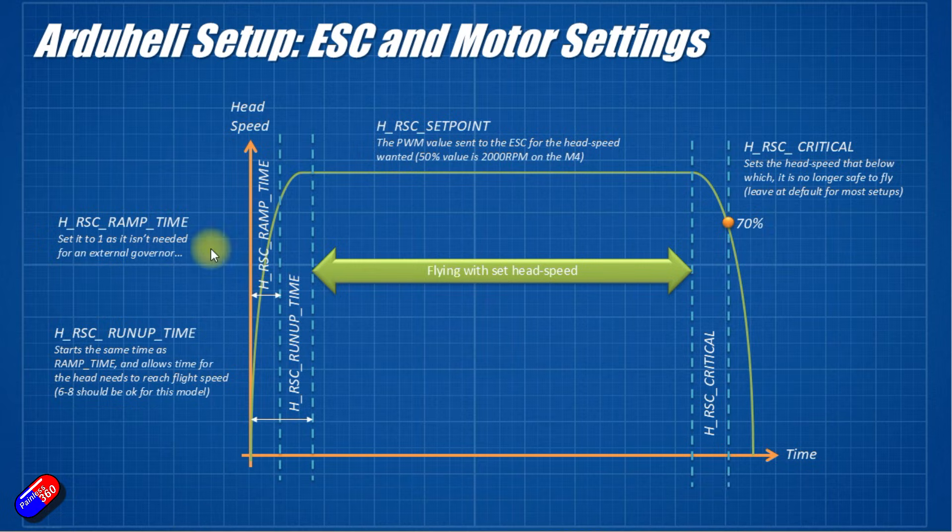There are a couple of different settings. The first, on the very left-hand side, is H_RSC ramp time. This is not needed if set to a governor — it's normally used to soft start the rotors. You could set this to four or five seconds and it would gently ramp up the throttle value over that time. Because we have a governor and a modern ESC, we'll essentially turn this off — you can't set it to zero, so we'll just set that to 1. Next is the run-up time: how many seconds the head needs to be left alone to spin up to full speed. With smaller models it might take five or six seconds; on bigger models it can take up to 15 to 20 seconds. You just need to measure that and set H_RSC run-up time so the head has time to get to speed.